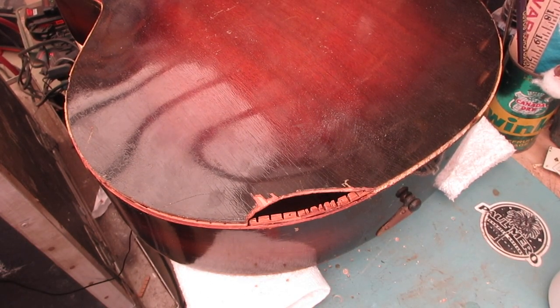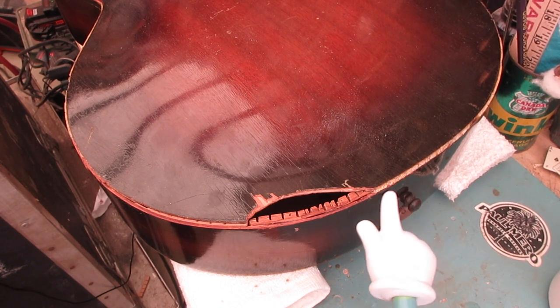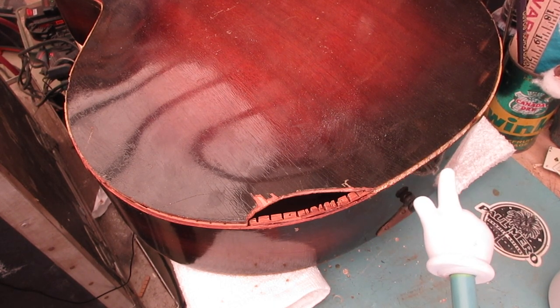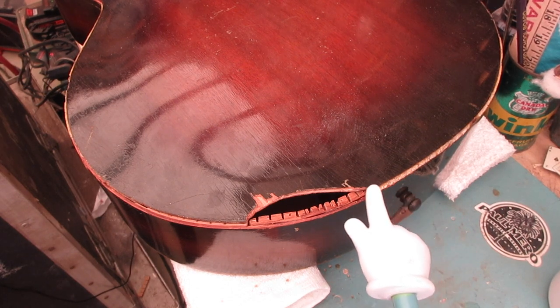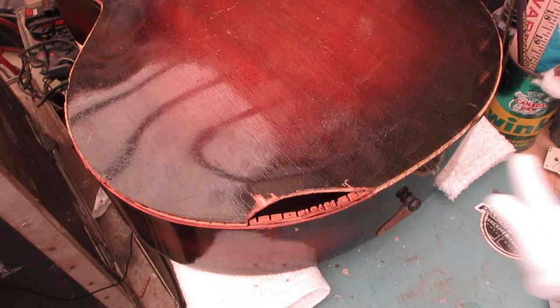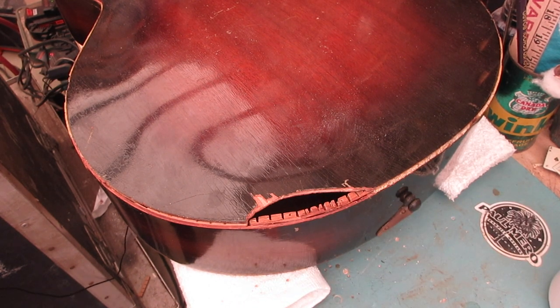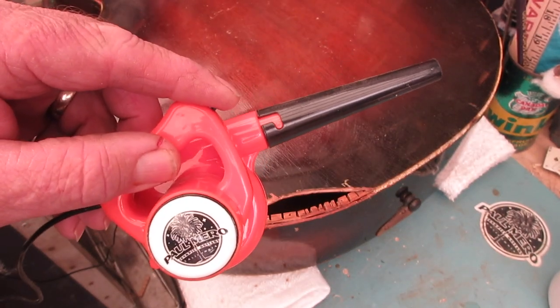First thing: make sure your work area is clean. Once we start pulling this celluloid stuff off, it's about as toxic as asbestos, so we'll do something different there. But right now we don't need dust and debris around. So we're going to rely on our friend — been a while since we've had the guest appearance of the world's smallest blower.